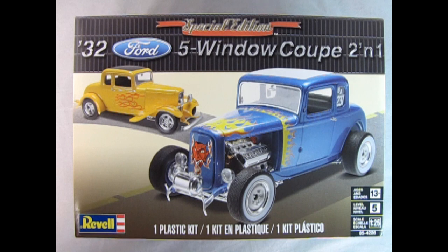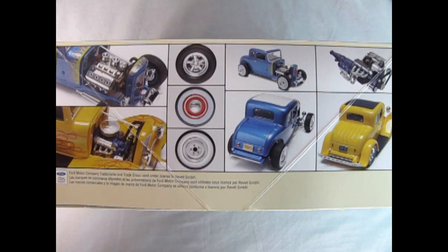Revell's Special Edition 1932 Ford 5-Window Coupe 2-in-1 is a skill level 5 model kit for ages 13 and up in 1/25th scale. You can build this model in one of two ways: as a Fendered Sports Coupe or as the Hot Rod. On this side of the box you can see the wonderful 50s era Hot Rod with the big Chrysler motor, as well as the more modern Street Rod with the current Ford engine.